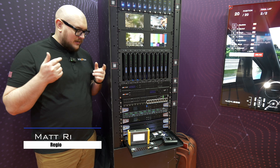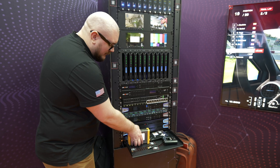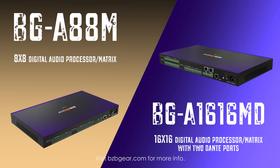Hey BZB TV fans, my name is Matt Richards. We're back here again at the Big Rec in the BZB Gear booth. We have a couple of products here that I think are worth talking about that we haven't done yet. First is going to be our BGA-AD8M and the second is going to be our BGA-1616M.